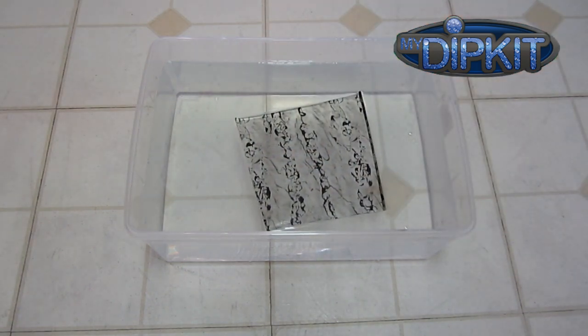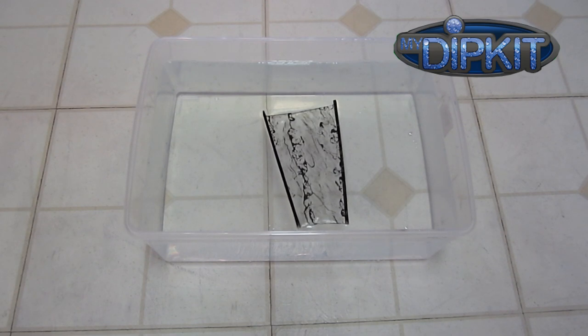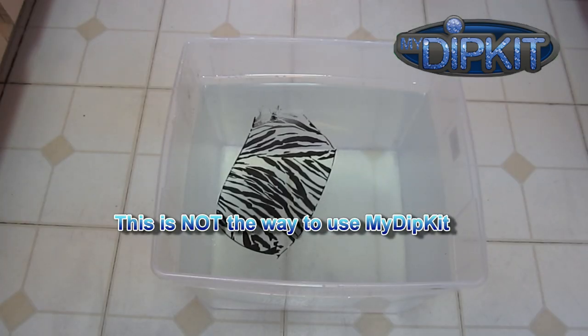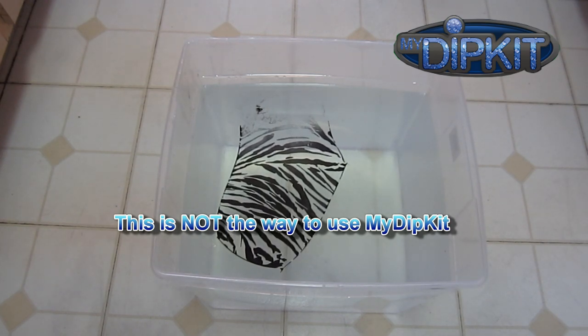Here's what will happen when you totally wing it. You place the film in the water without a border and it curls up immediately. The more common scenario: you place the film in the water, wait 60 seconds, spray with activator, and the film dissolves and the pattern is ruined.